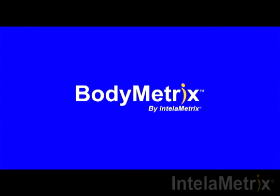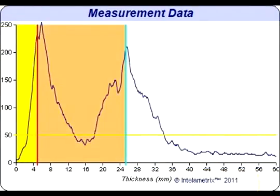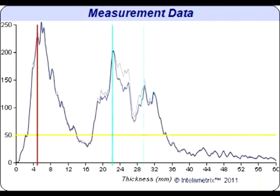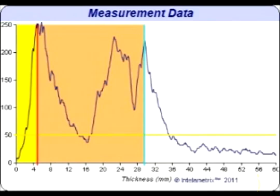Now we will show you how to read the graph that has recorded your results. This graph will display your axilla measurement. This individual has about 4.5 millimeters of fat on their axilla. This can be seen on the graph where the yellow and pink sections meet. The location on the x-axis of this boundary is the fat measurement, and for this individual that is about 4.5 millimeters.